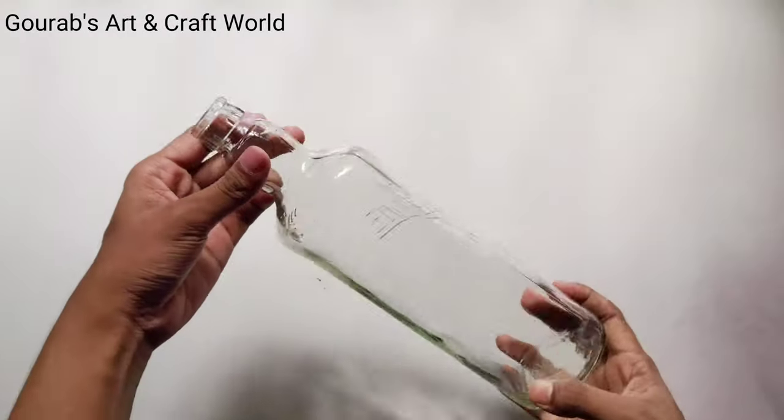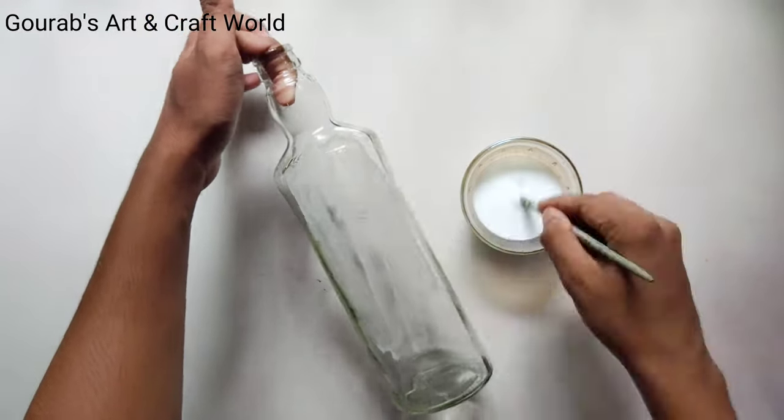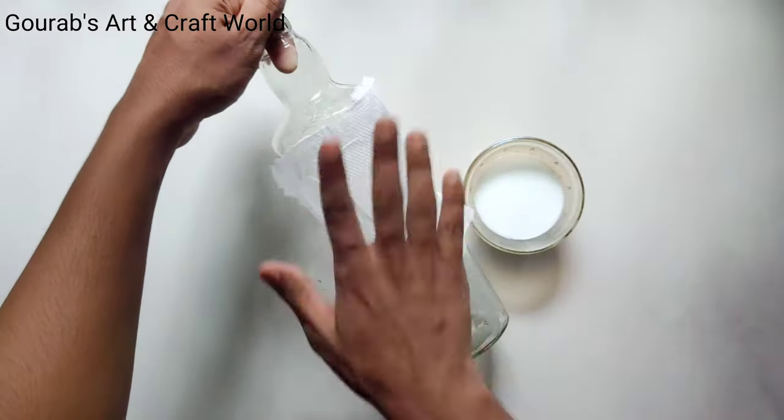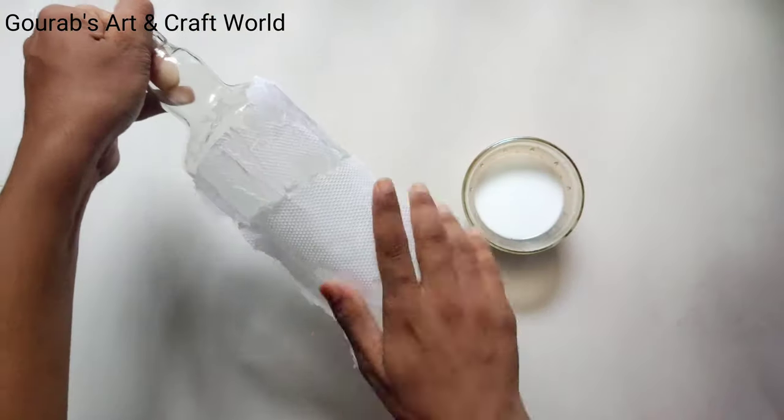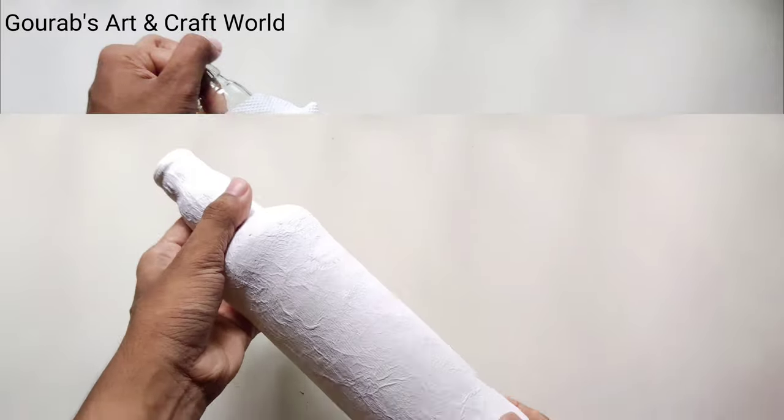At first we need an empty glass bottle. Now apply a mixture of water and favicol on the bottle and cover the whole bottle using tissue papers and let it dry. It will take at least 24 hours. Now after completely drying up,